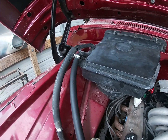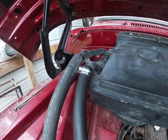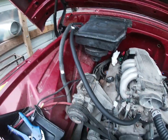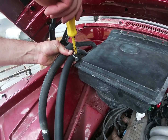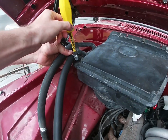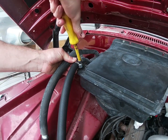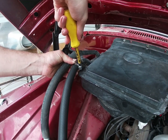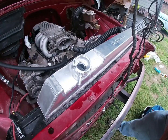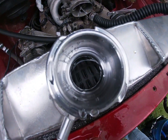The top clamp is tightened and we turned it a little bit just so it looks better. Now we're going to do the other one and tighten those clamps down. All right, the radiator is topped off.